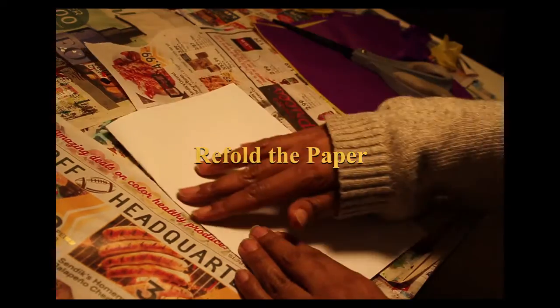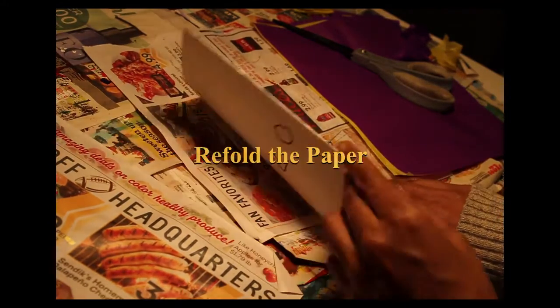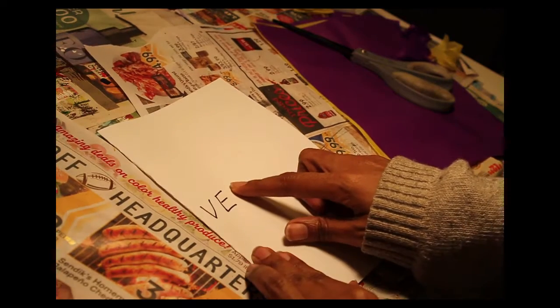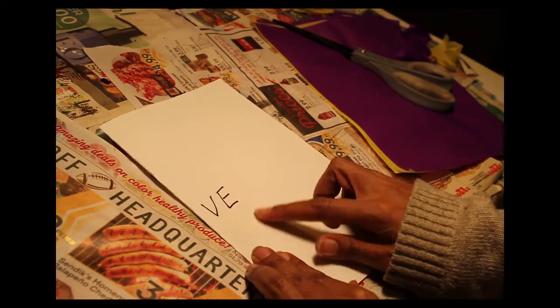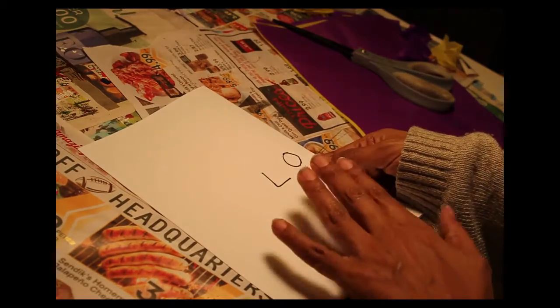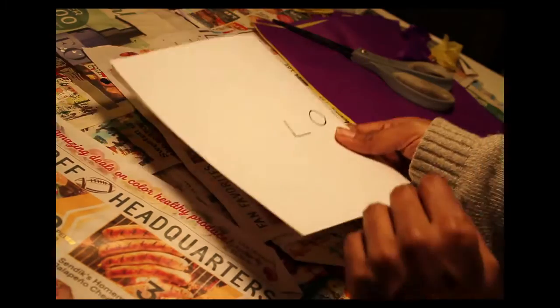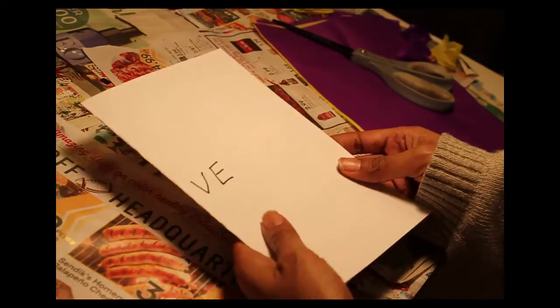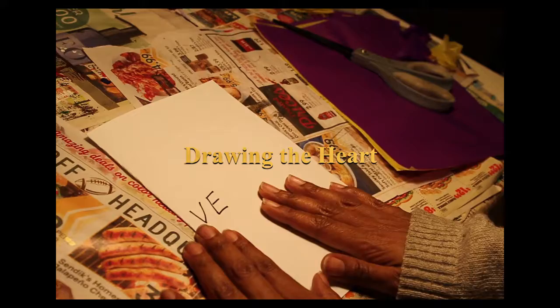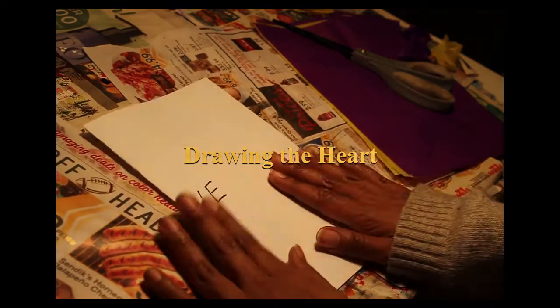Fold in half again — fold on this side, open end on this side, and this side up so you can see the V-E. If you're left handed, chances are you want to do the reverse, or have the L-O on top so the fold is in your right hand. If you're right handed, you want the folded side in your left hand, on the left side.